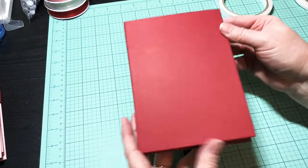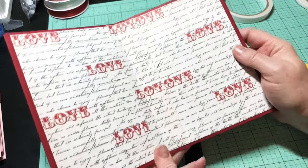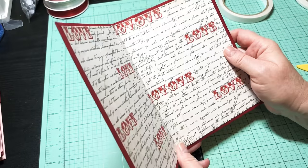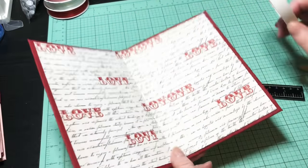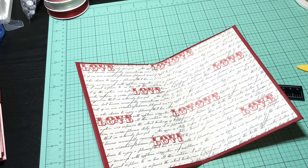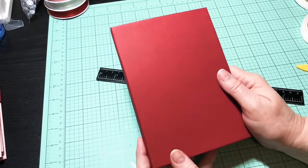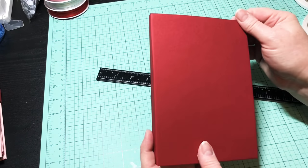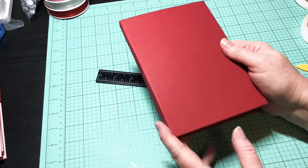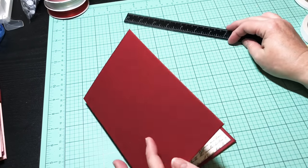We have the base to our photo book — what do you think? This is going to be the end of part one. Part two will be coming really soon. I'm going to keep working on this, keep filming, and as soon as I get all the parts done, I'll get them loaded up. I hope you'll grab the supplies and start on this so you can work on the next part of your four by six photo album. Thanks so much y'all, I'll be back real soon — bye bye!